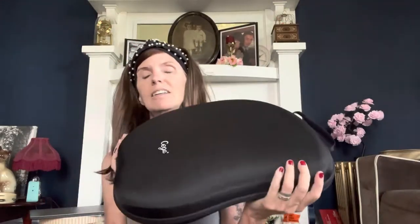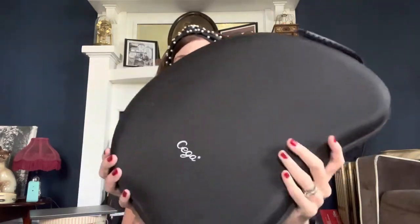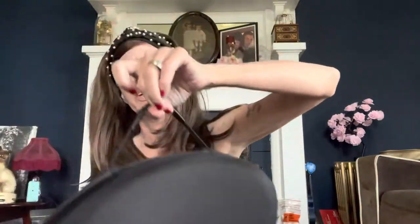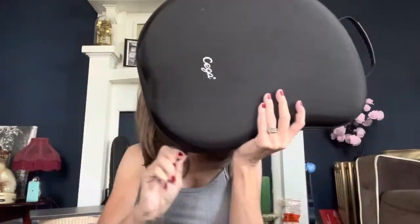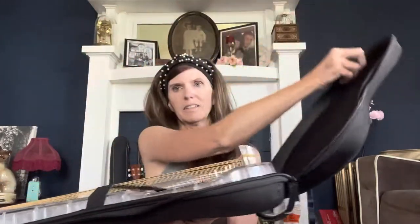Hello! Today I'm going to do a review of the Sega Transparent Lyre Bean Harp. When you get this harp, if you decide to buy one, it comes in a hard padded case with a little carrying handle on the top, and it unzips all the way around. And it opens like this, and this is how it looks.